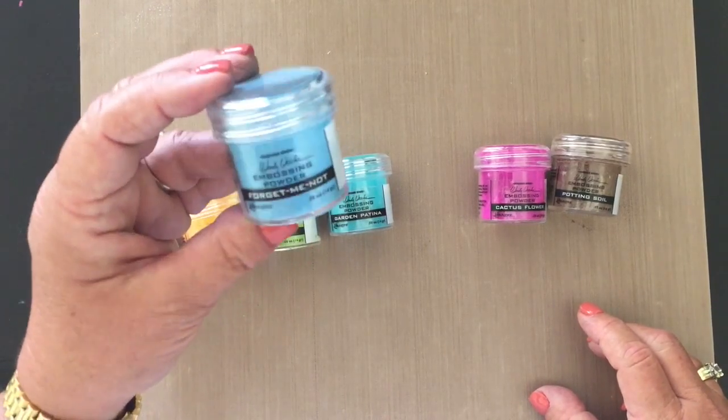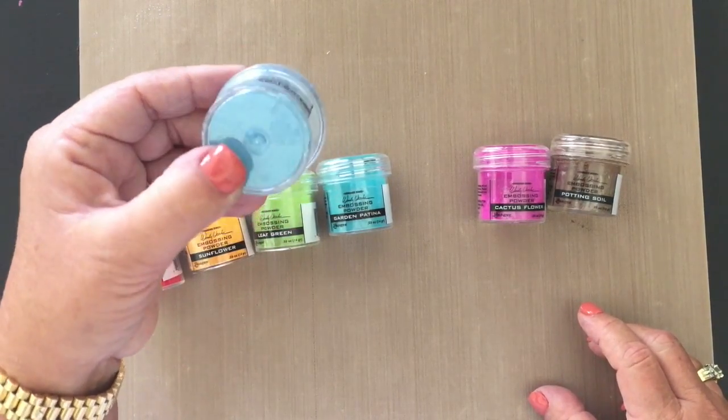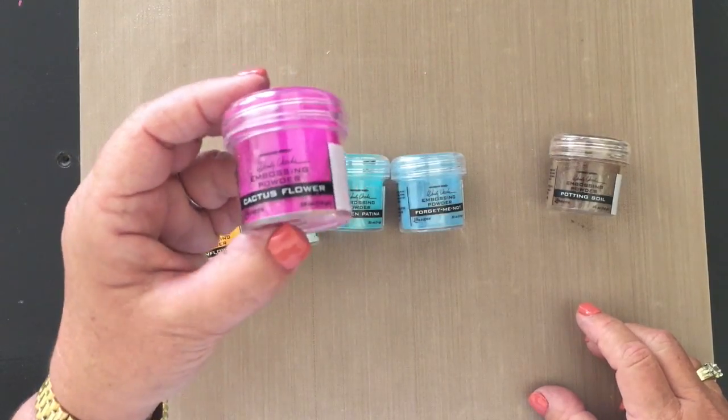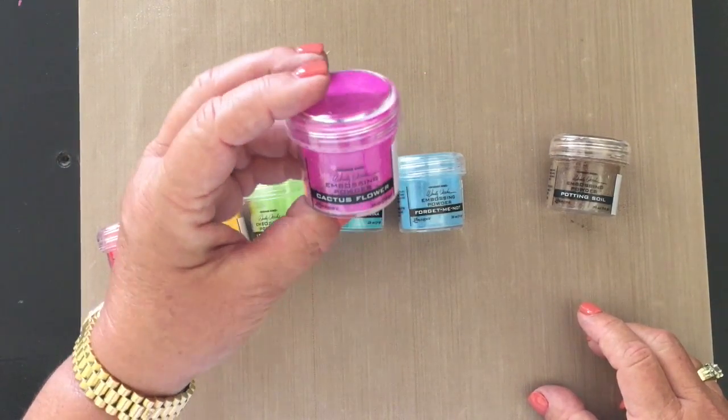Forget-me-not — another blue that I love because I love blue, so I had to have this one. Really really a pretty color. Cactus Flower is really bright, so for people who like the bright colors you're gonna love this one.